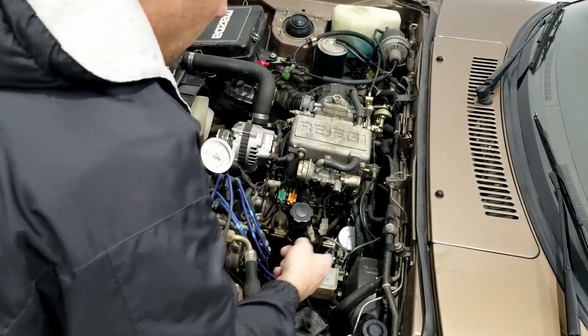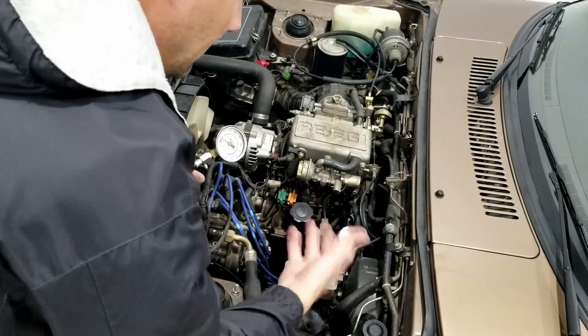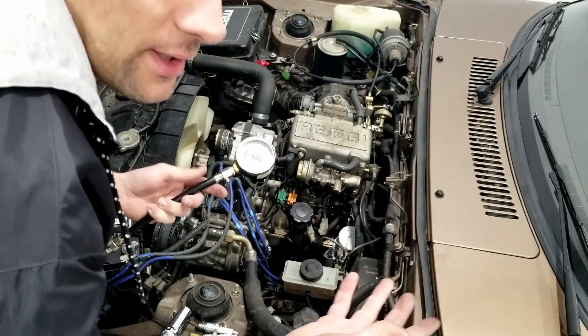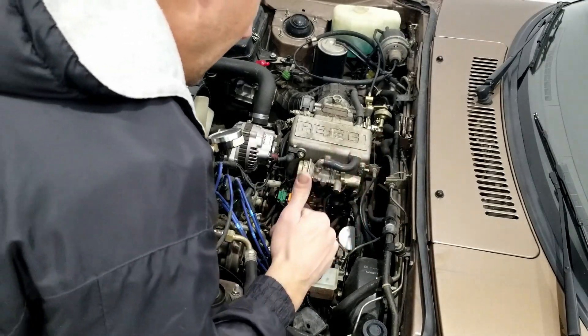Now we'll repeat the process on the front rotor, testing it the same way — cranking it eight or more times so we can watch those needle sweeps.